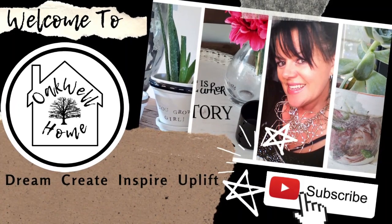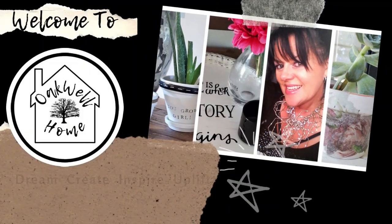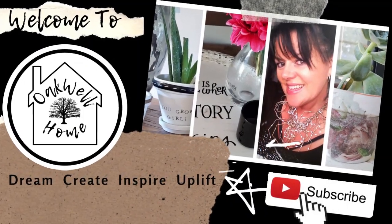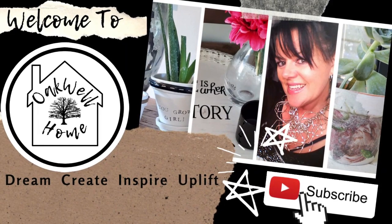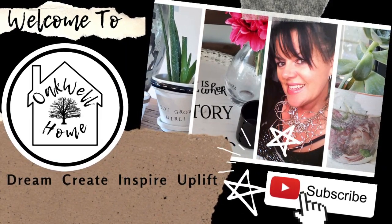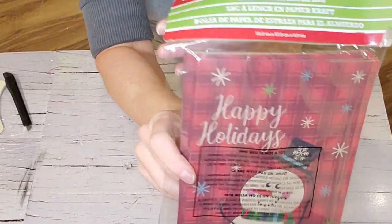From some colorful dollar store Christmas bags. Before we get started, let me remind you to hit that subscribe button, like and comment on my videos, and share my videos with your family and friends. So let's get started with making this snowflake.